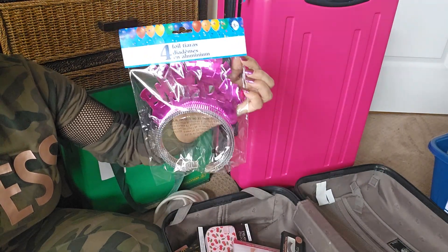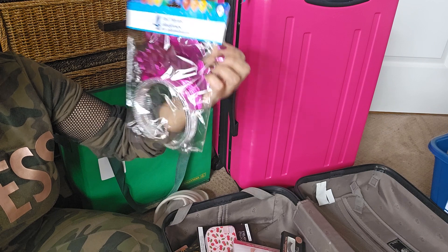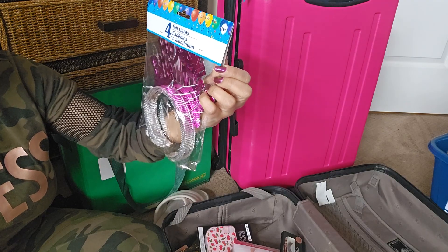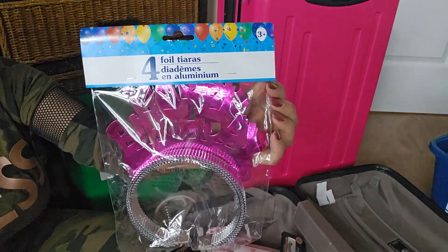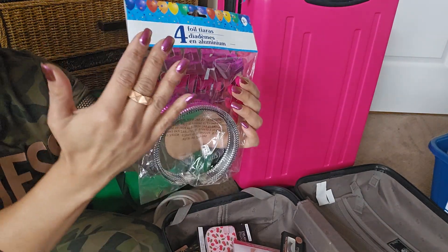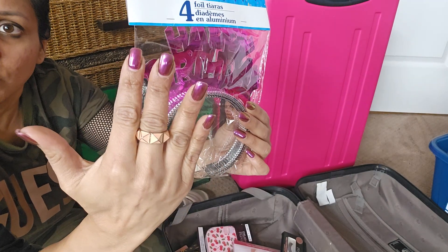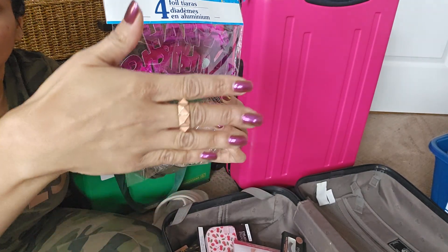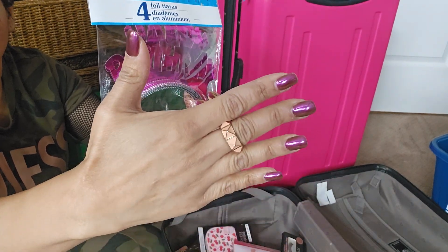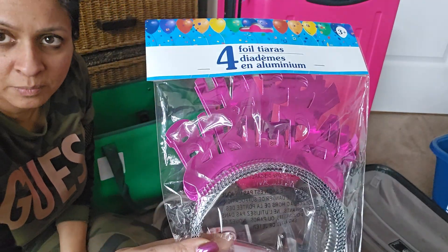Along with party decor, this is a great buy — four foil tiaras for $1.25. I think this is the only color they had but I was happy with it. This is actually the color I have on my nails — chrome. Chrome costs a pretty penny but I decided to splurge since I'm going away. Special occasion, why not? This is going to match the dress I'm going to be wearing on my trip.